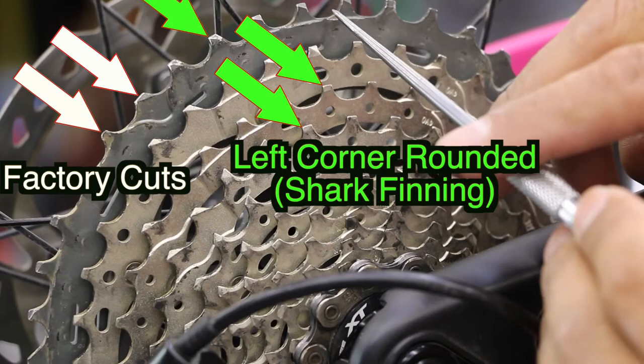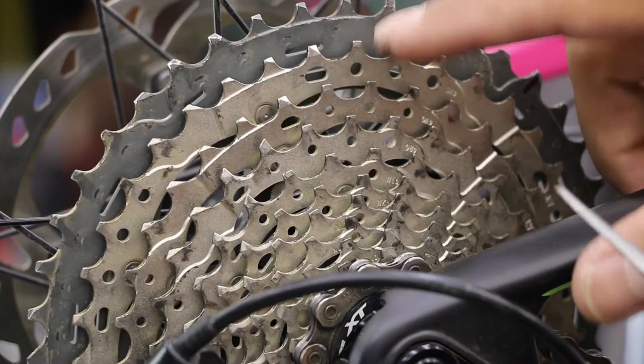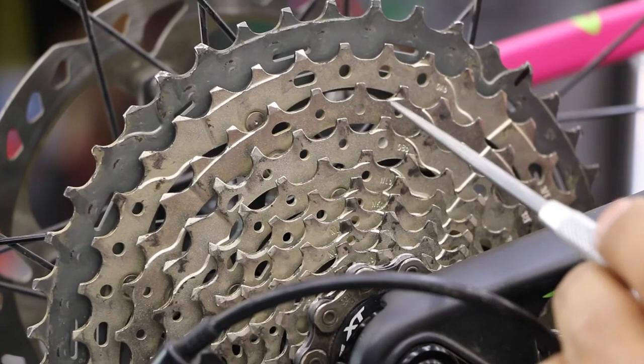Basically it'll start to get rounded and they call it shark finning — you kind of round it like that. You start to see that consistency all on one gear and it may not be in all of them. It could just be on certain gears, usually your favorite gears that you spend a lot of time in. So if you're in a climbing gear quite a bit or somewhere in the middle, it takes quite a long time for these to get worn out.